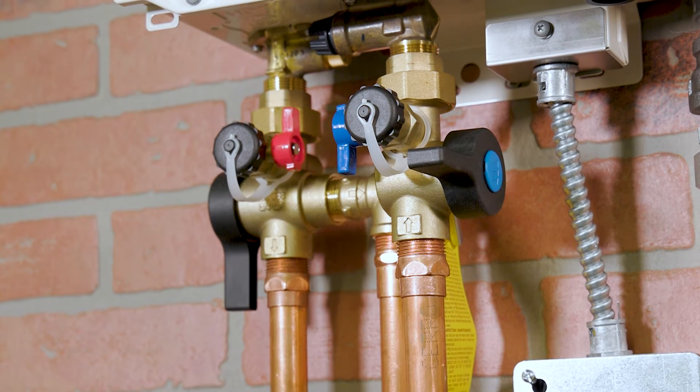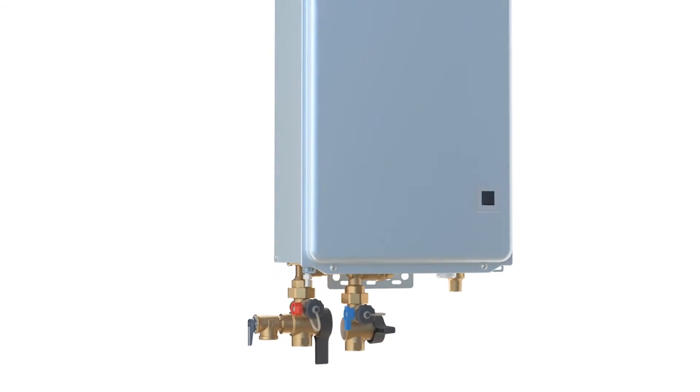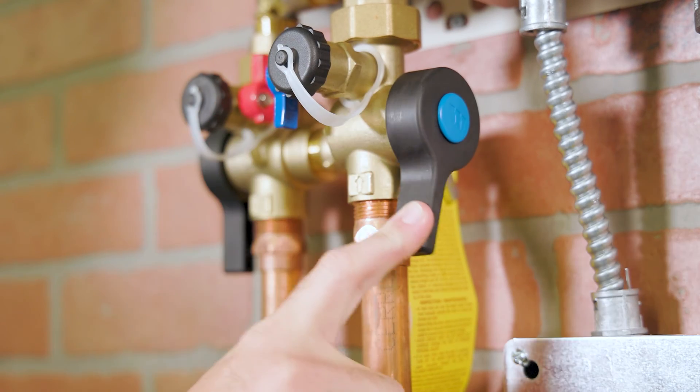Unlike traditional ball valves that stick and can require a full hand grip or even pliers to open and close, VersaFit technology provides a low torque operation and ergonomic handles that allow the valves to be opened or closed with just one finger.